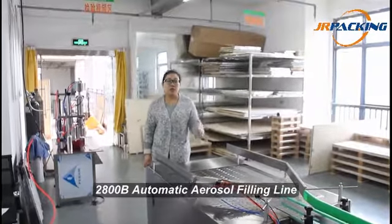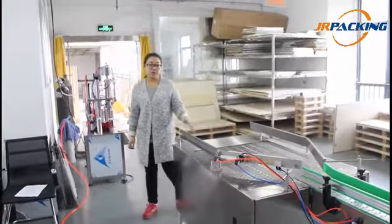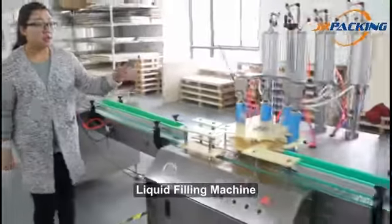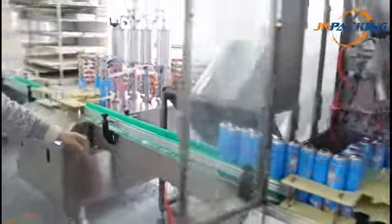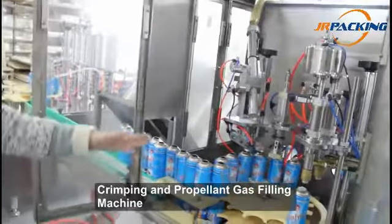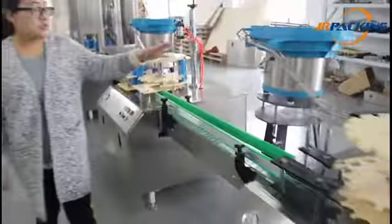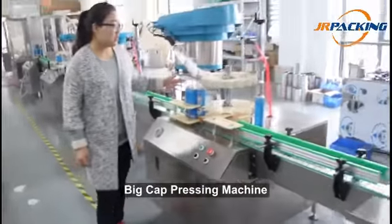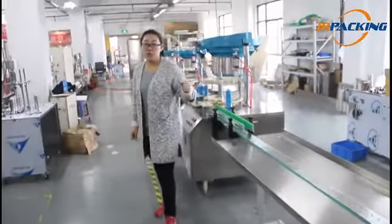This is our 2800B automatic aerosol filling line. This machine includes a cans-arranging machine, liquid filling machine, valve-inserting machine, crimping and propellant gas filling machine, actuator pressing machine, 6G cap pressing machine, big cap pressing machine, and a packing table. Now I will introduce the machine one by one.